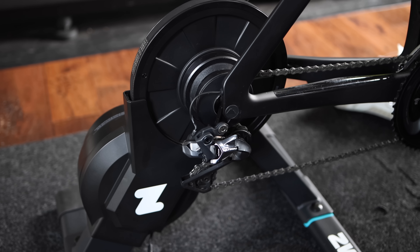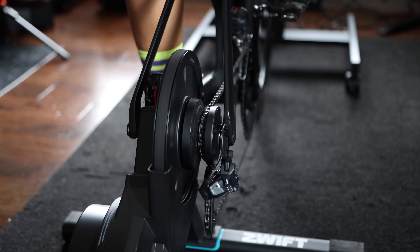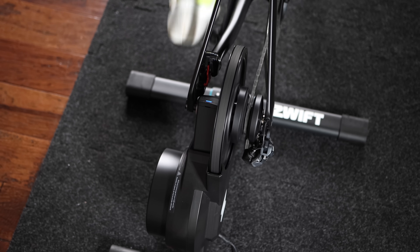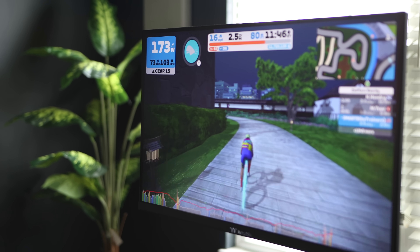To wrap it up, Zwift maybe did not fully introduce a new trainer here, but what they did with the Zwift COG is a game changer — not just for Zwift, but for the smart trainer market as a whole. It is a strategic move by Zwift that simplifies the onboarding process, making it much easier for anyone to jump into the Zwift universe without worrying about the technical details of their bikes and trainers. This is a big deal for a lot of people who might be put off by the complexity of setting up a smart trainer. They are tightening their grip on users with their software-hardware integration, making it a little bit harder for cyclists to stray off into other platforms.